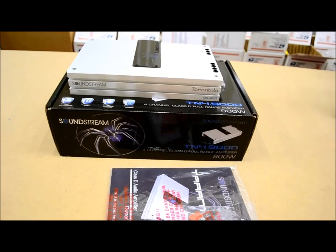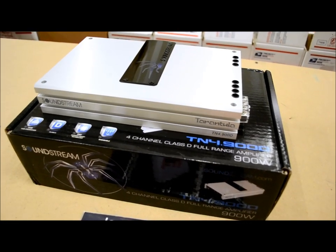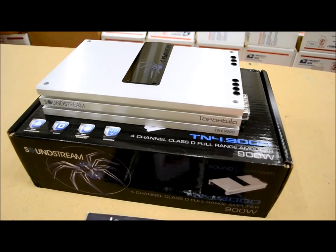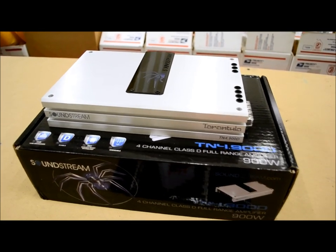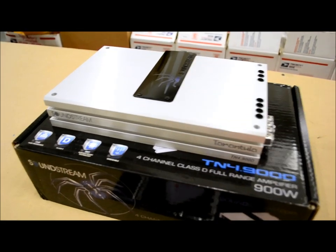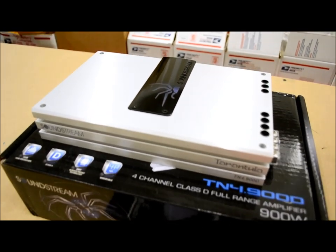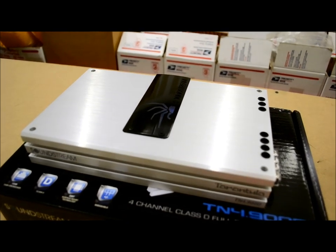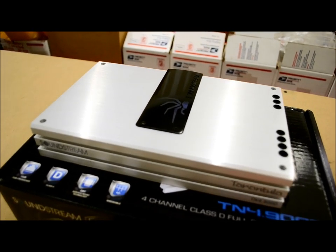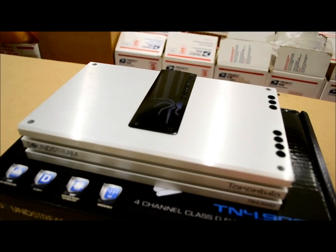In this review we're going to review the Soundstream model, the Tarantula T4.900N. This is a digital four-channel amplifier which is also bridgeable down to two channels. This amplifier packs a punch — lots of features in this little guy. It reminds me of a Memphis M-Class like the MCA 2004, just with a lot more power. It's amazing what digital power can do these days.